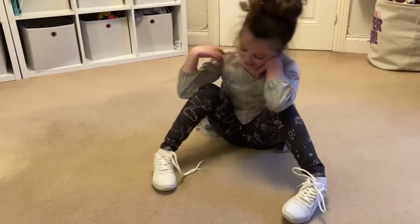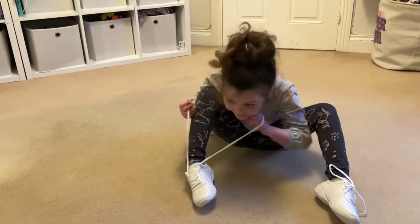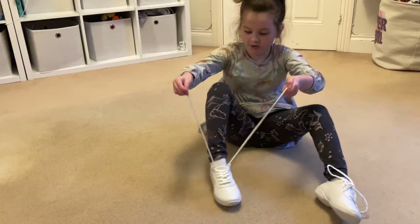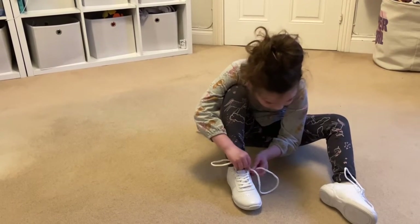Do you want to do the other one? Alright. Now if you're just doing it again, you don't have to rewind the video. Because I can do it again on this. Put it in the hole.